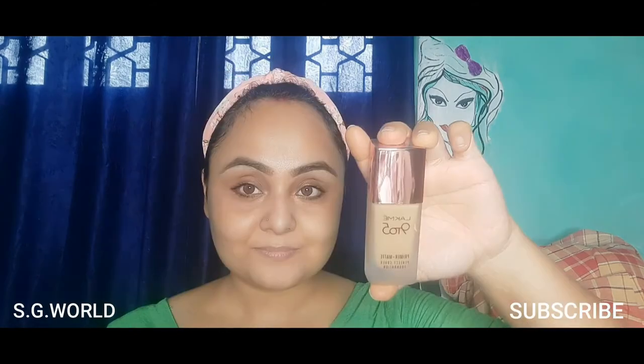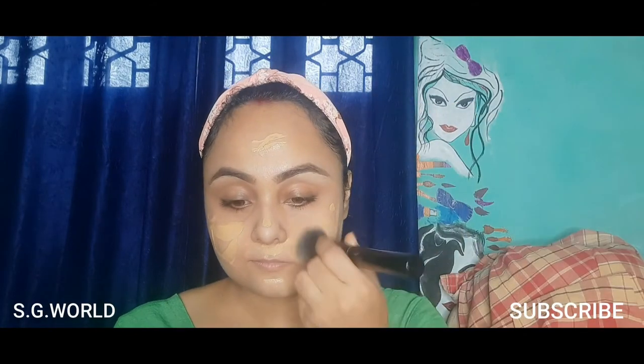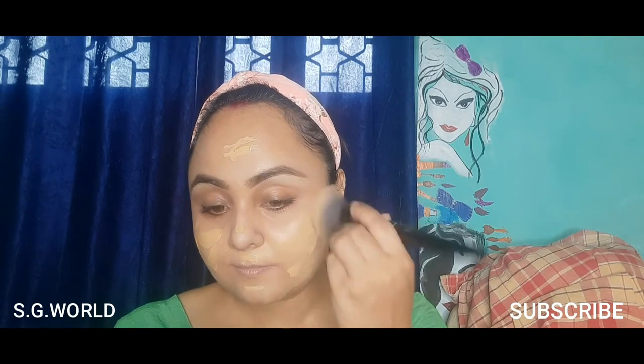Now I'm applying my foundation from Lakme — this is the Nine to Five foundation edition. I love this foundation; it gives a very natural-looking, flawless finish.